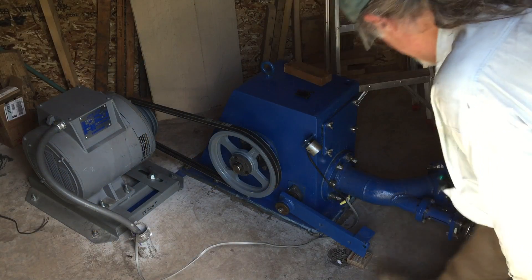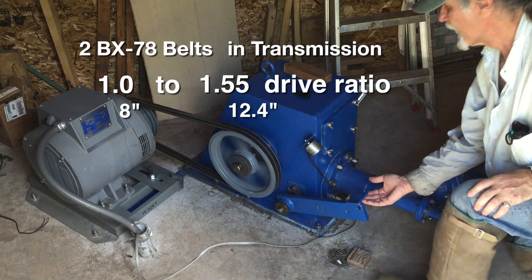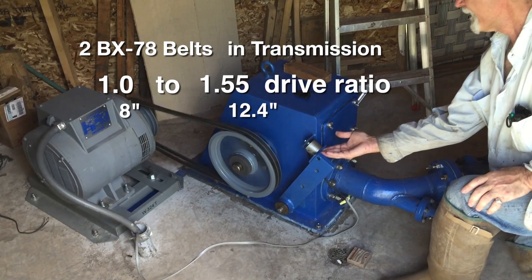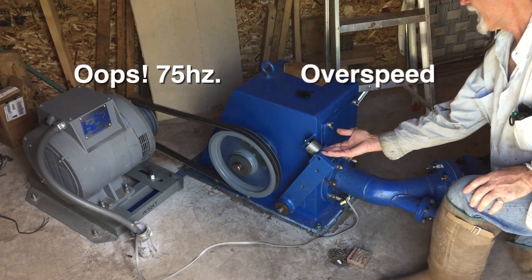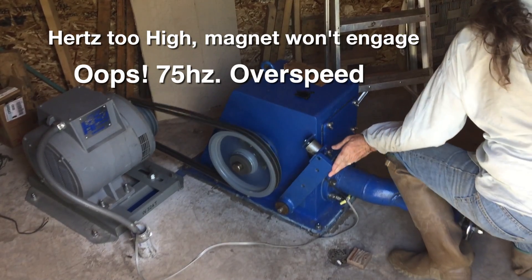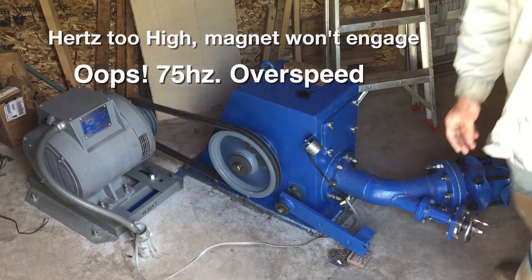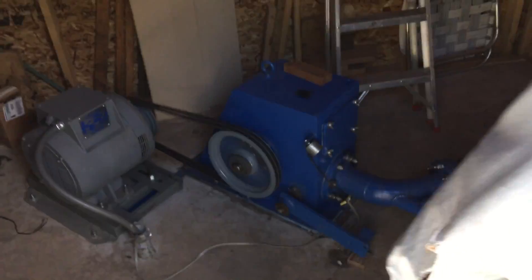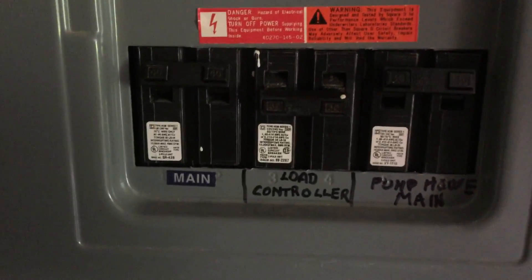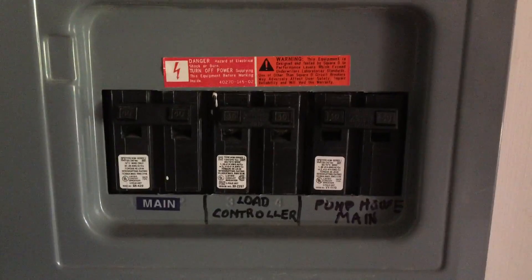Will it blend? Not yet. I forgot the crucial point of turning on the load controller circuit, which balances the overall load on the system and controls the generator speed.